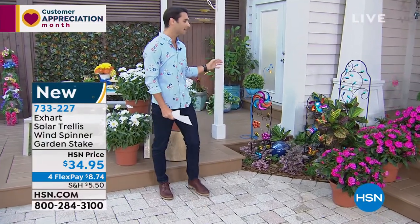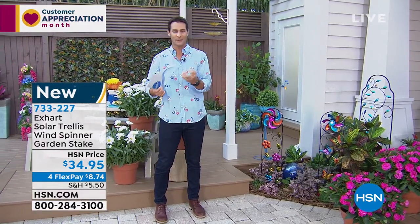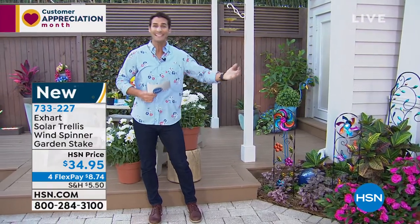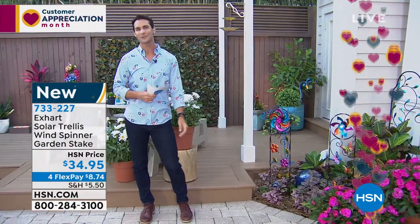I just think bringing color — maybe if they're like you and me and I'm not good at planting those flowers that have those big, beautiful colors — this is a great way to add color, to add movement, to add a little bit of that accent to your outdoor space.